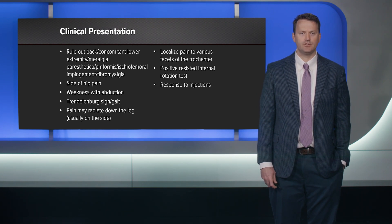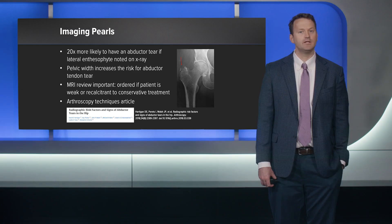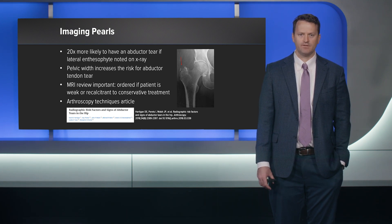I also use injections to confirm the area of problem. We did a study looking at imaging pearls — things to look for on a general radiograph — and we found that lateral enthesophytes, as you can see in the picture here, can be very helpful. They have a 94% positive predictive value for some sort of abductor tendon pathology, whether full or partial thickness. We also found that increased width of the pelvis is a contributor. You really have to get good at reading your MRI scans, as radiologists are often more cued into labral pathology and don't look at the abductors as much, and the trochanteric geometry can be a very confusing area.